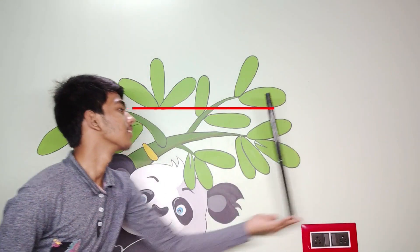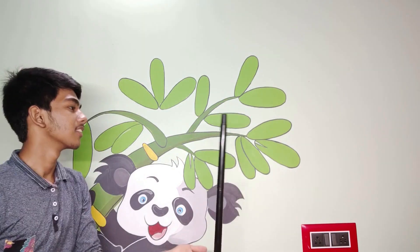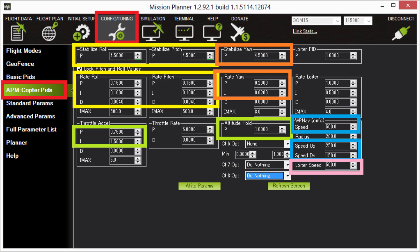Look at this. Here I am balancing the sticks simultaneously — watching the drone's position and sending signals to my hand. So it's a kind of feedback system. But your drone doesn't have eyes like you. To achieve this, you have to put tuning values in manually according to your drone's frame and weight — but it won't be that accurate.